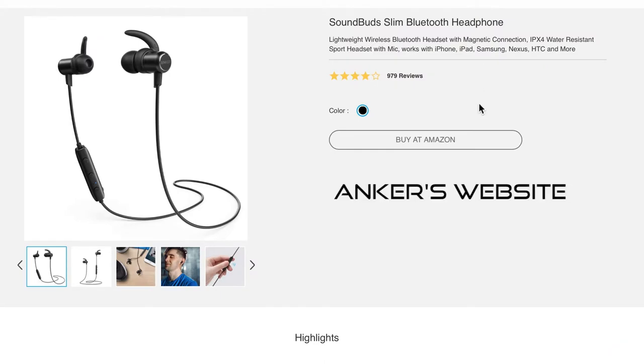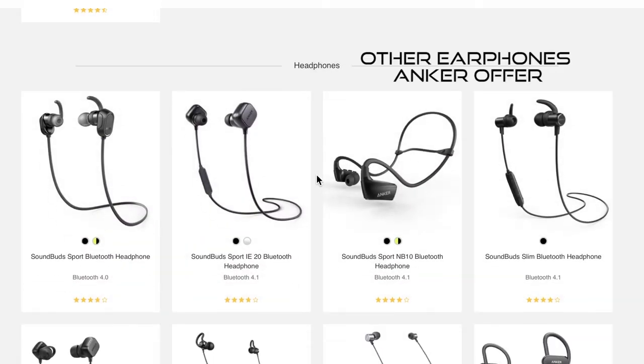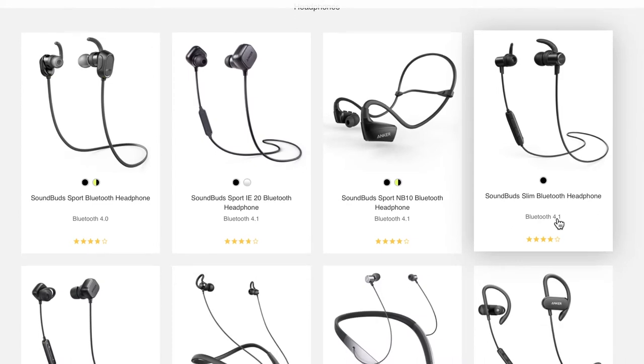They aren't really marketed for gym or sports, as Anker do offer a different range suitable for that, but they do have a waterproof rating and I think they would actually be suitable to wear for those activities.